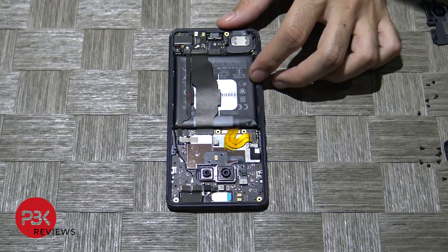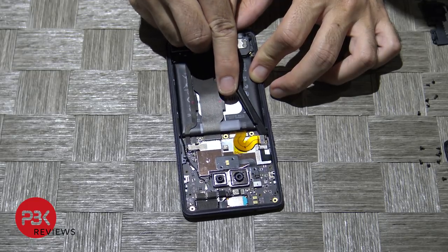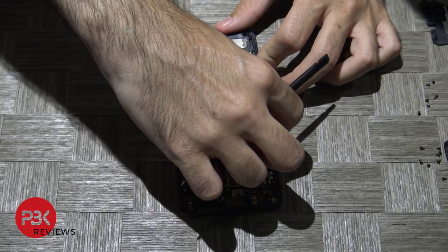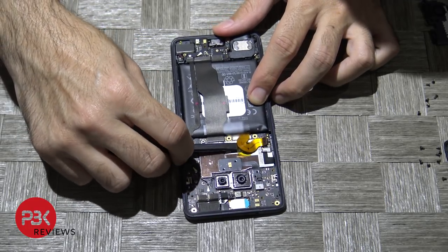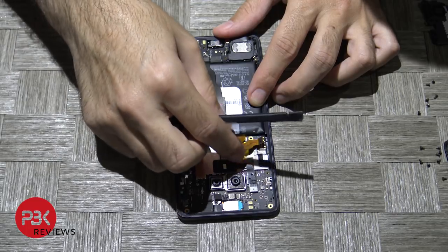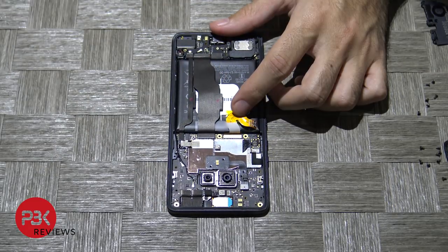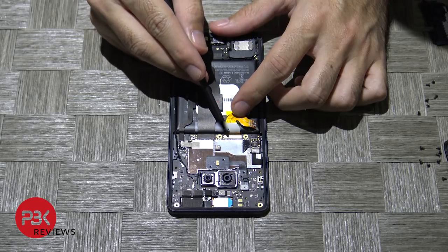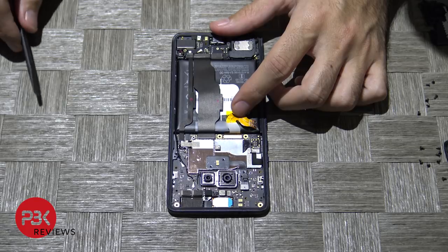Next you're going to disconnect the battery cable — just locate it over here and go ahead and pop it up. You can leave this particular tape over here. Now once you've got that cable disconnected, go ahead and disconnect the other three cables. There's one underneath the battery cable, there's one next to it, and another one over here. Disconnect those three.